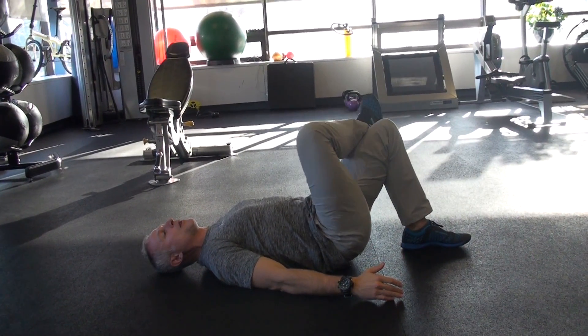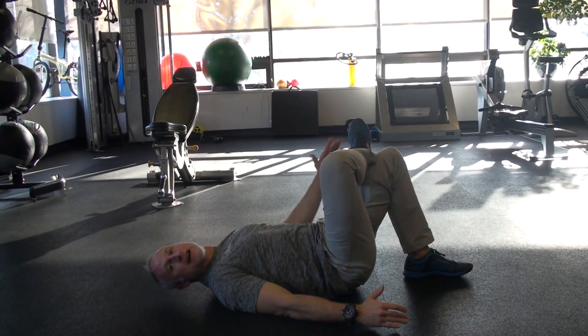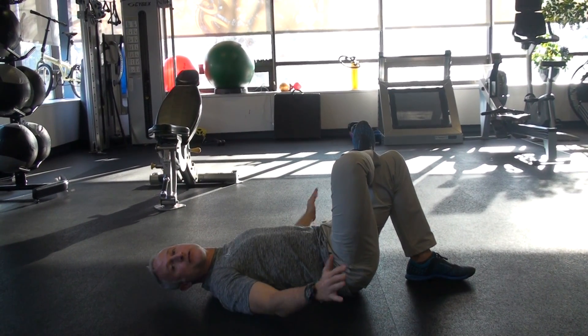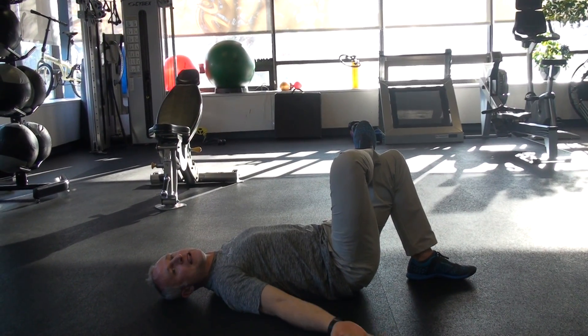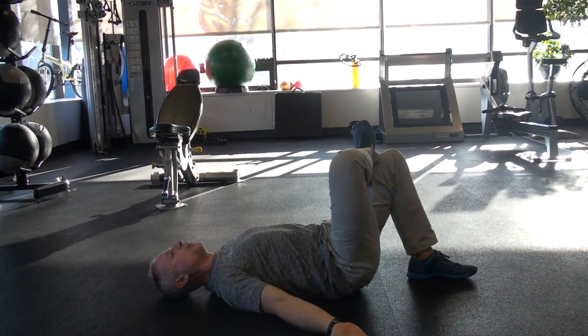I'm going to place my right foot or ankle over my left thigh, creating that figure four. Arms down to the side. Now you can have palms down — I like going palms up, all five fingers touching the floor.